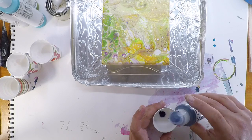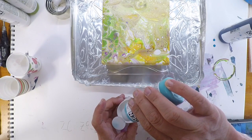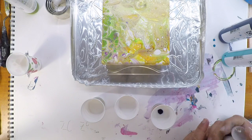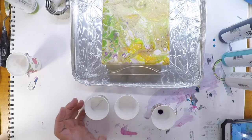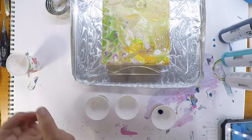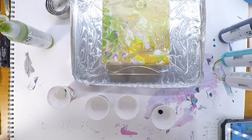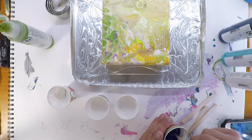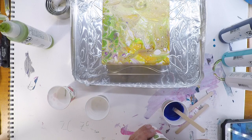Let's throw some phthalo blue up in there, and then some teal — azul verdoso — and then iridescent pearl. Now this is gonna dry clear, it's not gonna dry white. It has an iridescence to it; you can add it to other things. We're gonna stir this up and then go with the teal.